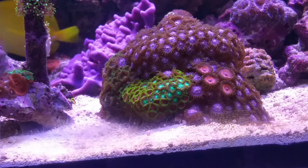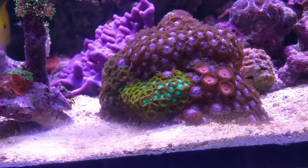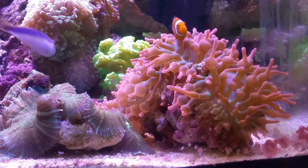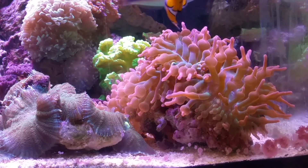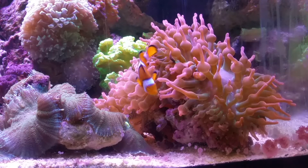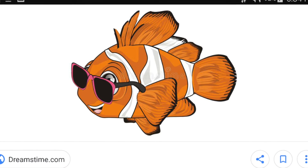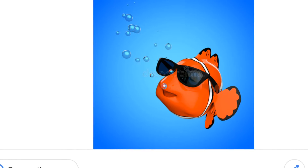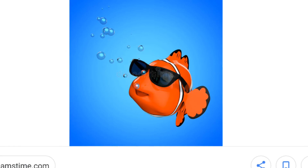I was looking for something else to zap — just kidding, Fishy Snowman would hate me if I killed the zoas. That's the kind of anemone we want, not Aptasia — that's a nice anemone. I don't want to beat a dead horse about safety, but if the laser is bad for our eyes, it's probably bad for the fish's eyes too, and they can't wear safety goggles.